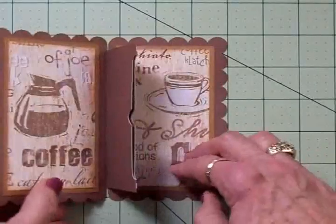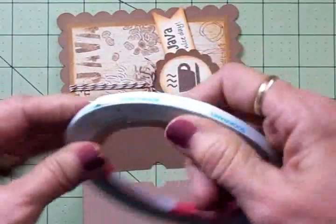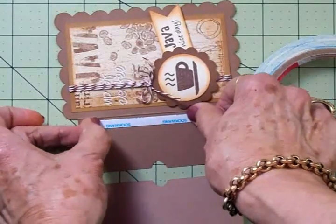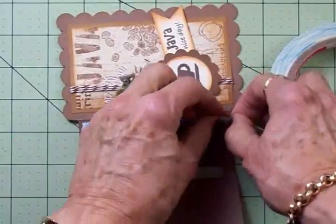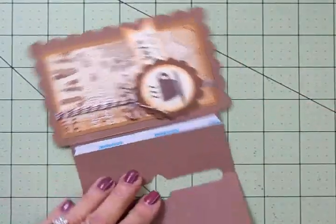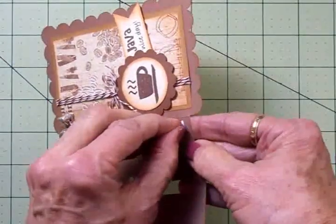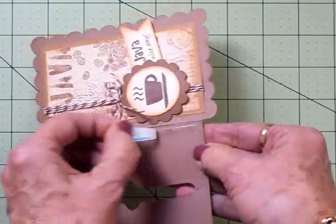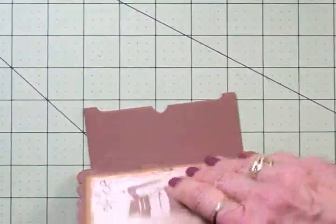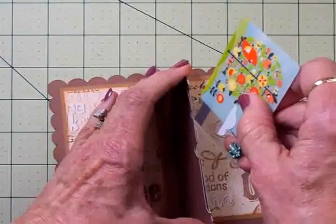Now we're going to open this up to the back and get some score tape — just put one piece right here. You can tear it with your fingers, and you want to place it close to the fold line. Don't put it too far up or the gift card won't fit. Get it as close as you can to that fold line, snip it so it's not hanging over the edge, then expose the adhesive and bring this over and close it down. Now it's all one piece.